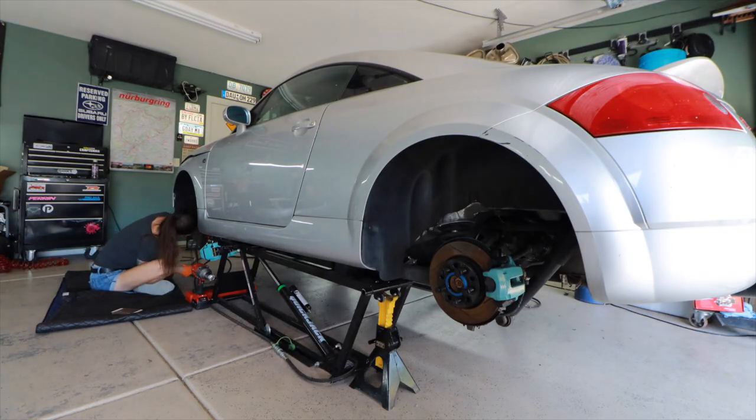Anyway, so Project TT. Yesterday I put in a 9 hour day wrenching on this thing — it was more scrubbing than wrenching.